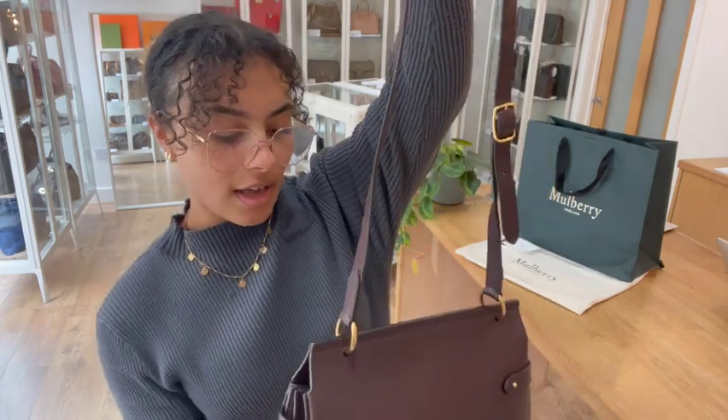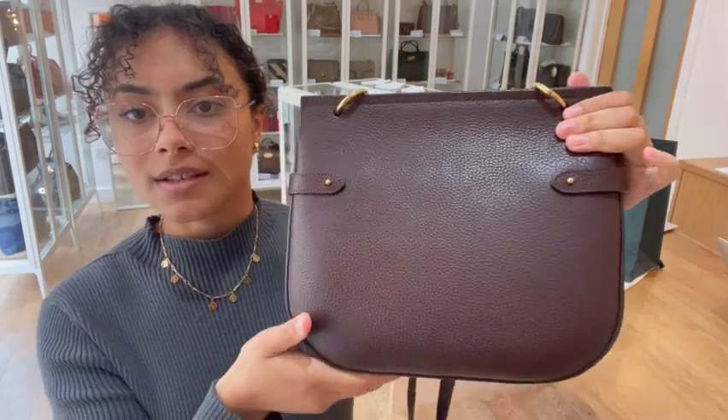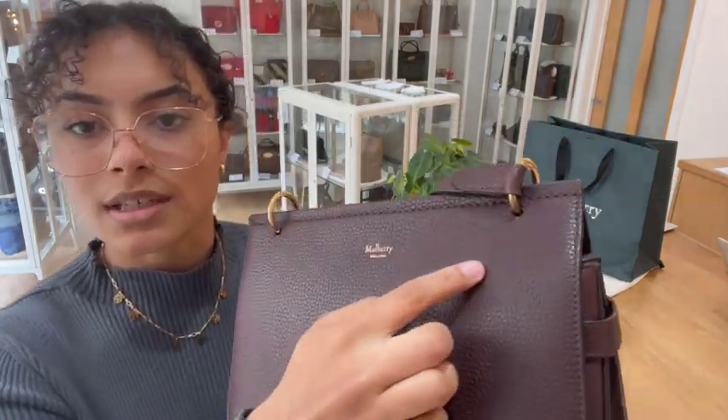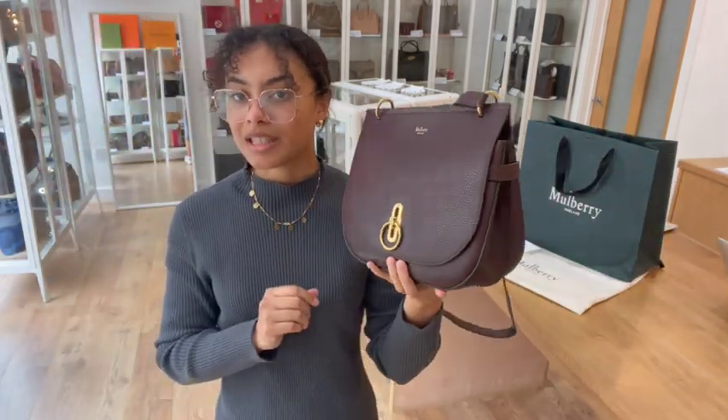There are actually very minimal signs of wear to that exterior and most of that leather is in a really beautiful condition. Especially on that back, you can see there's almost no signs of wear on there, so it's really only those little small scratches on that flap which is why I've called it good — but other than that it is in a very gorgeous condition.